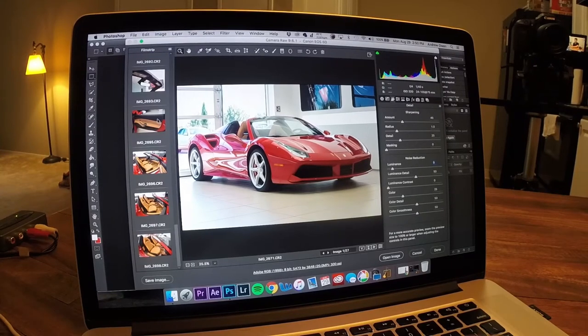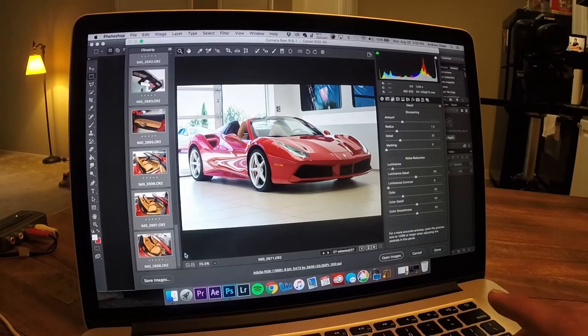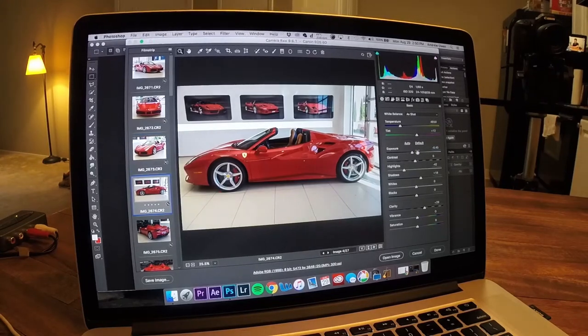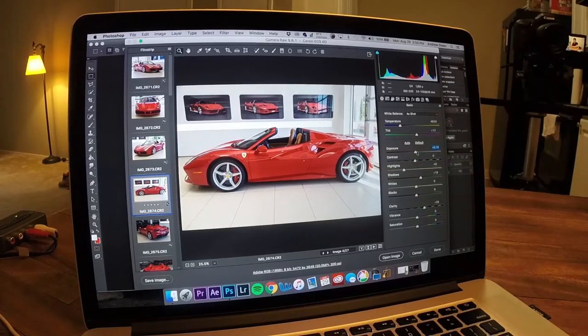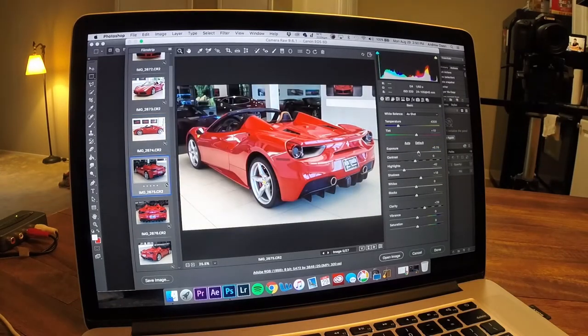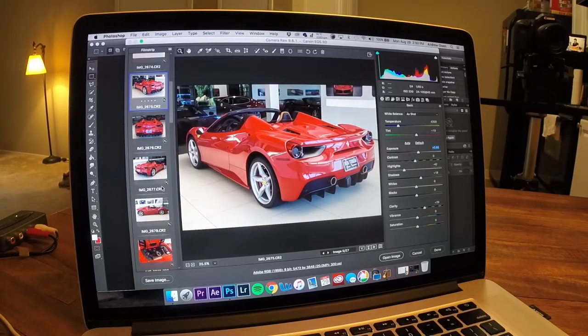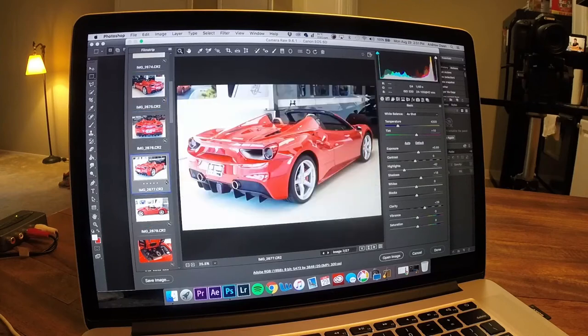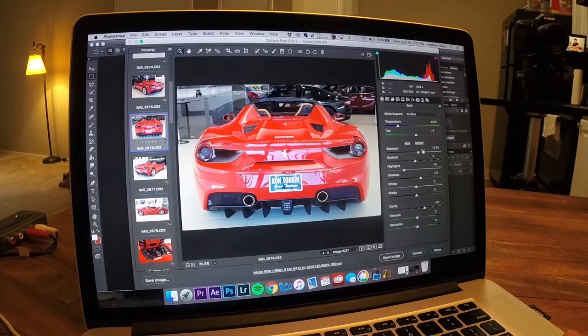Once I get done with that, I highlight all the photos and sync the settings. Usually that works and I can get all the photos to look the same. I'll go through and adjust individual shots — this one's a little overexposed so we'll draw it back, and this one's a little underexposed. I'll increase the brightness and then shift-select those and sync the settings so they're all the same since they're kind of underexposed. That one just turned out kind of bad, but you get the idea.